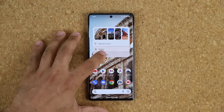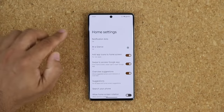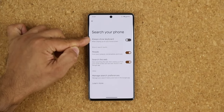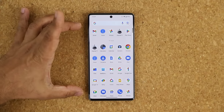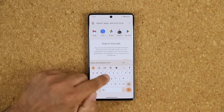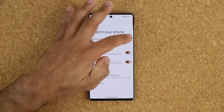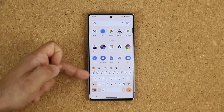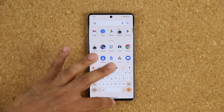Press and hold on the home screen and go to Home Settings. At the bottom where it says Search Your Phone, go inside and enable Always Show Keyboard. Without this, opening the app drawer requires an extra tap to bring up the keyboard. With it enabled, the keyboard appears automatically so you can immediately start searching for the app you're looking for.